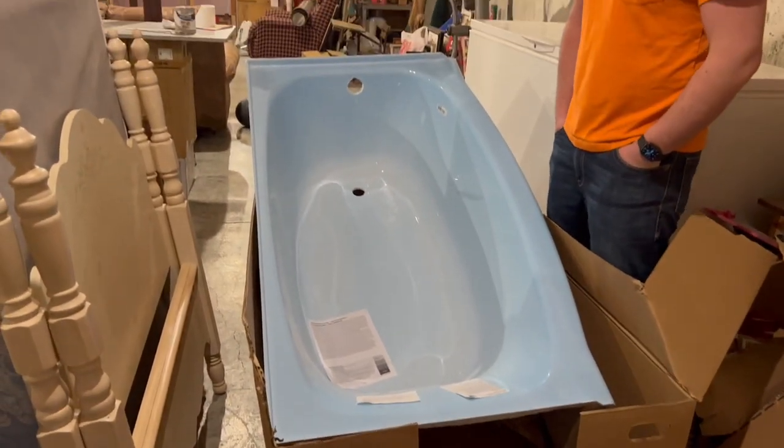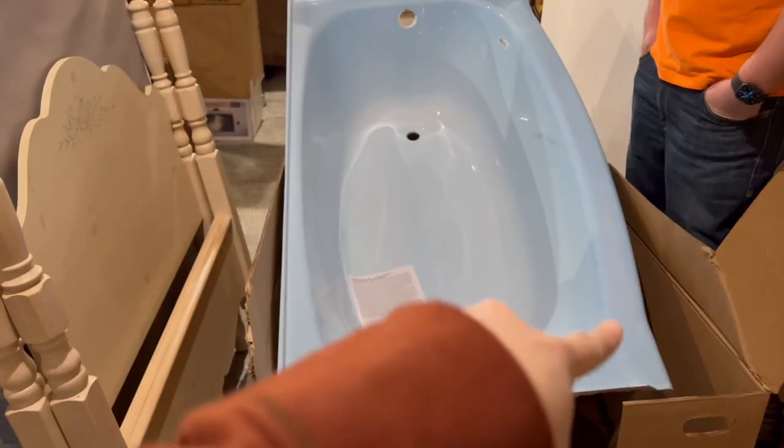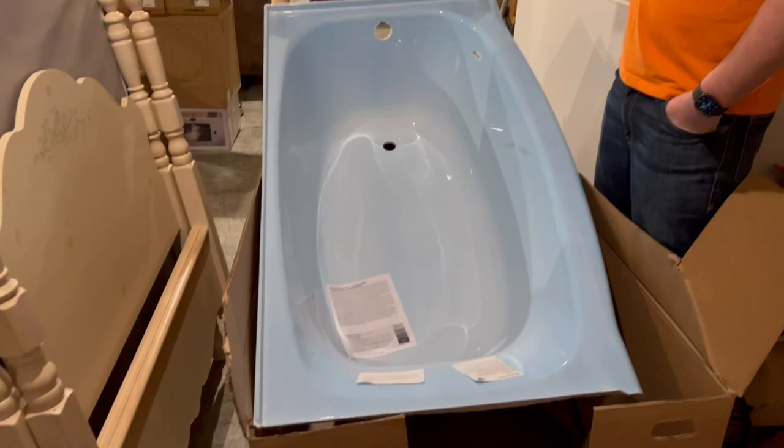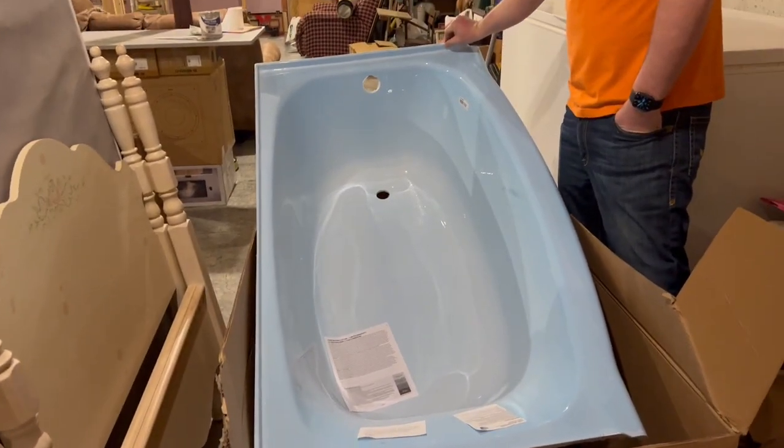We got the bathtub for the basement today. We had to get it from Menards because, unfortunately, we went to two different Lowe's and Home Depot did not have any bathtubs in stock with this rounded edge. We got it from Menards, and it only looks blue because it has the little wrapper on it — we have to pull it off. It'll be white.